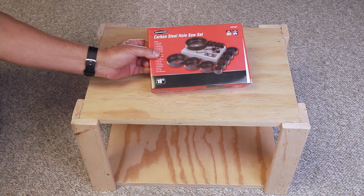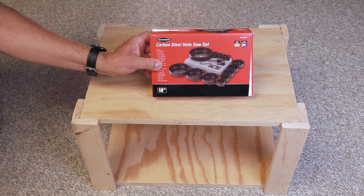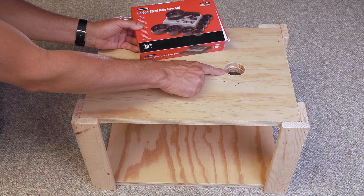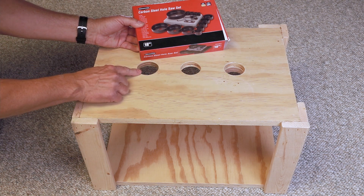I purchased a carbon steel hole saw set like this. It has a variety of different saw sizes in it and you shouldn't have any problem finding one that works for you. Now the size for the 38 that fits in an inch and a half PVC pipe is a little bit smaller than I used for the 54.